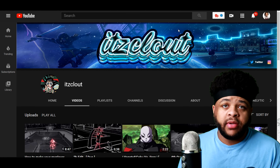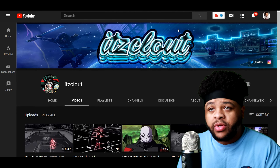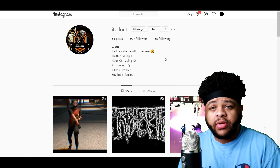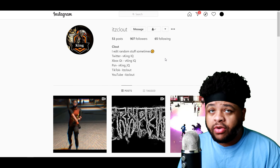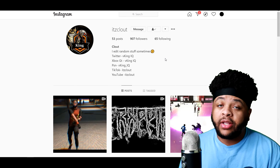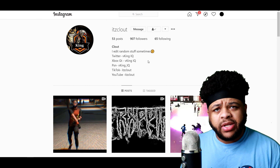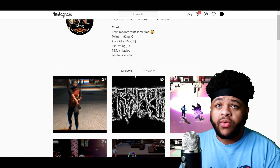If you like what you see, hit him up. You can already see the YouTube right there — it's Clout, the banner's looking crispy already. And if we take a gander over here to his Instagram — boom, you already know. Chilling with 53 posts, 907 followers, following 65, gotta keep the ratio looking cool. But without further ado, let's get straight to it — and no, there will not be any sound because I don't want to get waxed.